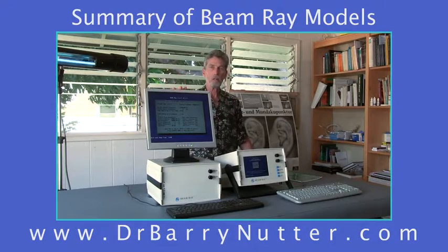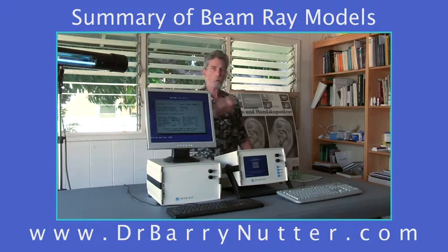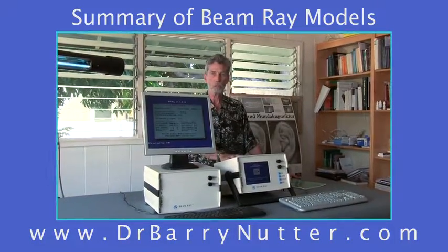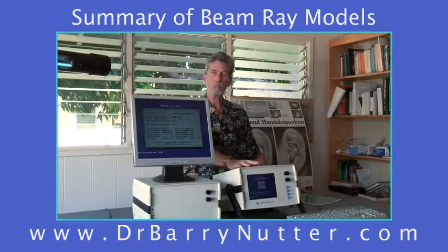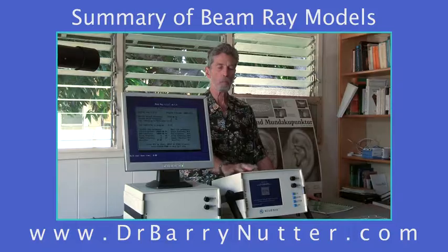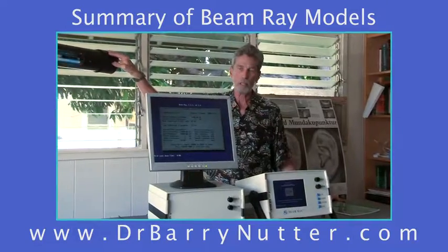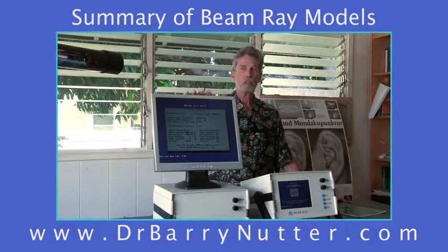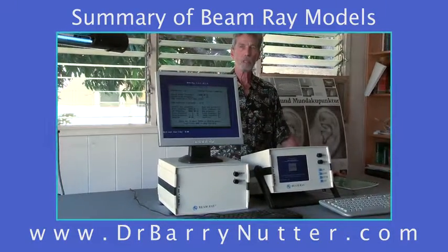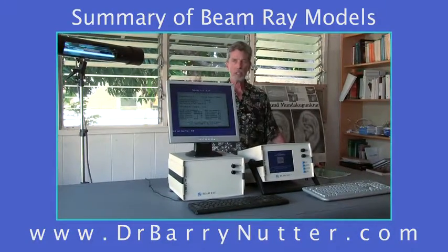The non-portable beam ray is much easier to see from across the room because you have a larger monitor. The portable beam ray, you need to get up a little closer. I recommend the portable beam ray for doctors, physicians, and people in clinic settings that might move it from room to room several times a day, or who are getting on an airplane and can put it in the overhead. The standard non-portable unit is better left flat on a table that can roll around your office or home.